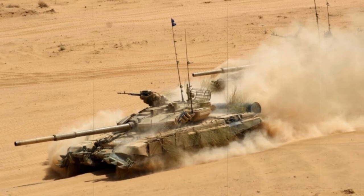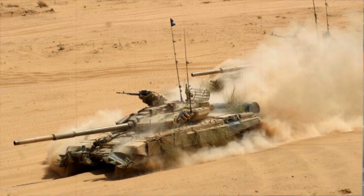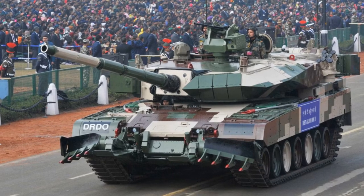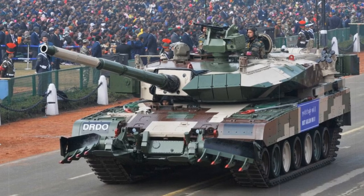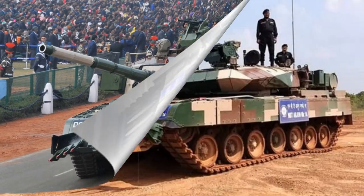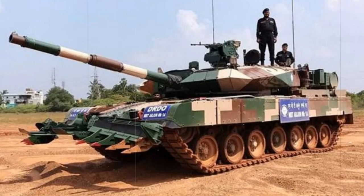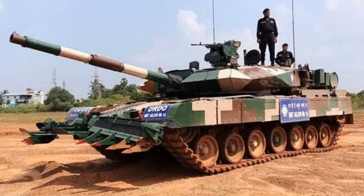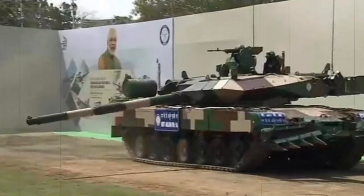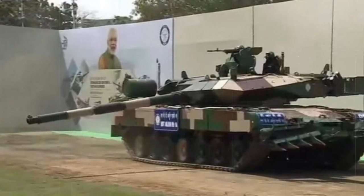As it stands, the Arjun has undergone trials for battlefield acceptance. However, the system has fallen well short of expectations with deficiencies in its fire control system as related to accuracy, consistent engine failures, poor speed, and suspension troubles. The tank has also had issues when operating in the hot regional temperatures. These issues, along with cost overruns, have forced the Indian government to cast disappointment with India's first indigenous tank design, to the point that the Ministry of Defense has looked outwardly to fulfill India's tank needs.